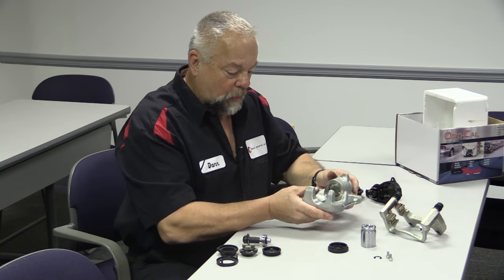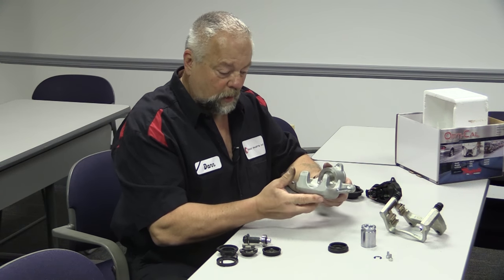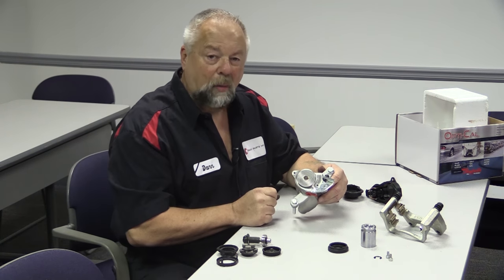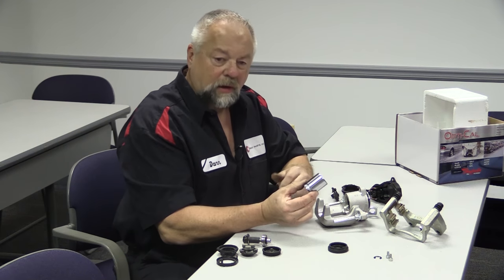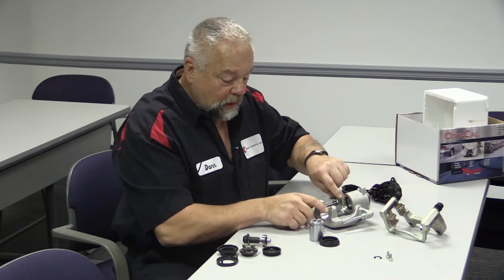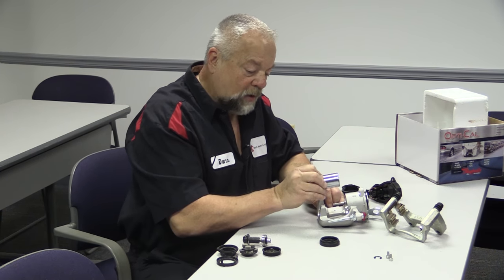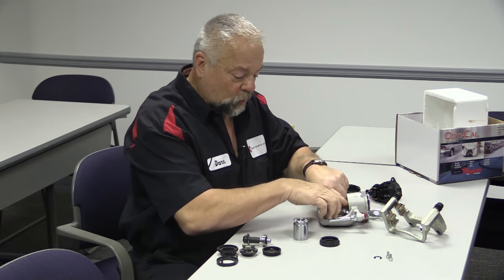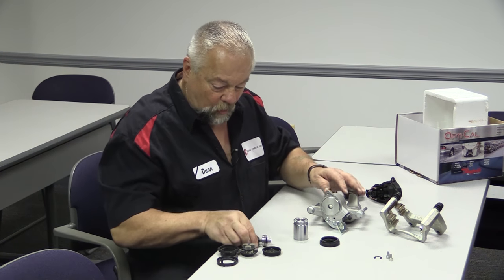Let's start with the caliper body itself. As you can see, it's not much different — it looks like a regular caliper from this view — until you see the backside, where there's a big hole in the back. You've got your regular pistons like you do in any caliper. There's a square-cut seal inside the caliper, which is what actually retracts the piston back in after you apply the brake.